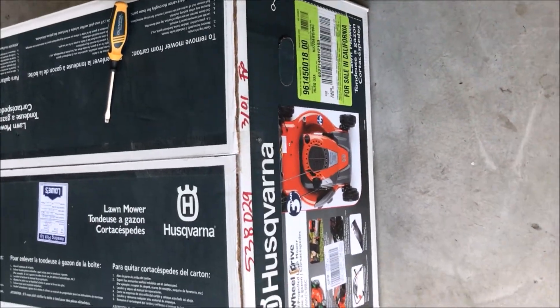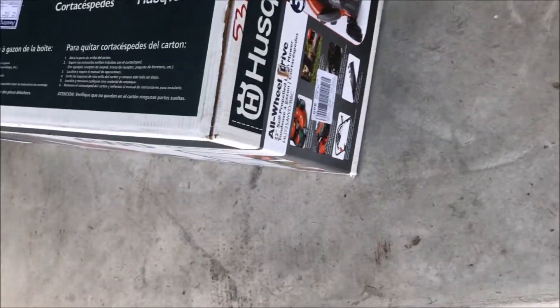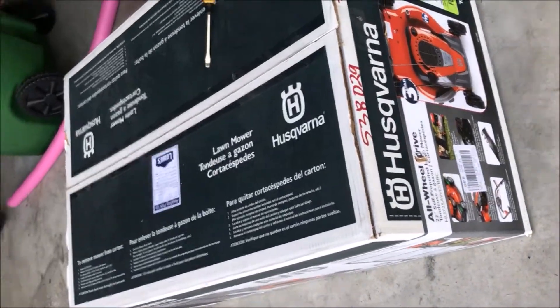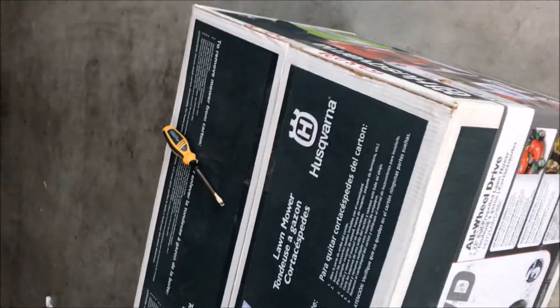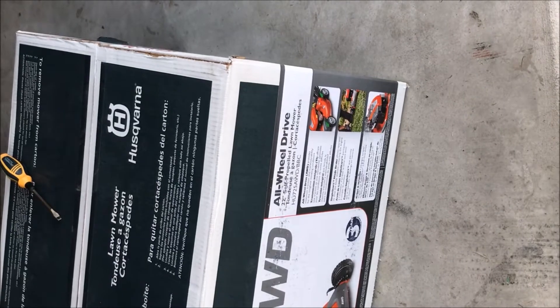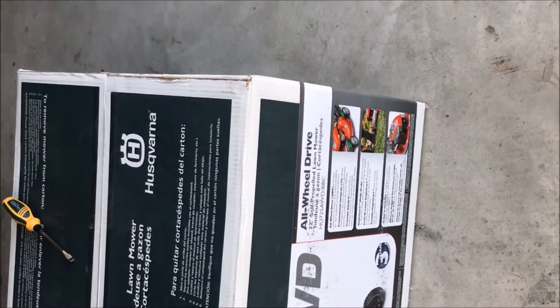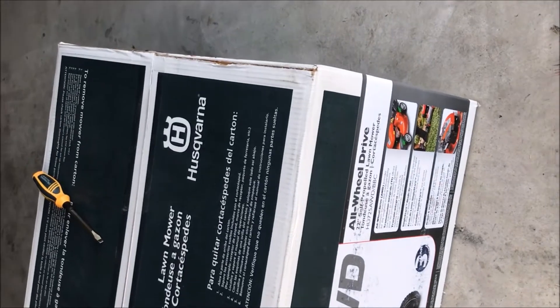So I bought this Husqvarna all-wheel drive lawnmower. The model number is, let me find out — it's actually a 22-inch self-propelled lawnmower. I think it's HU7025 AWD BDC.